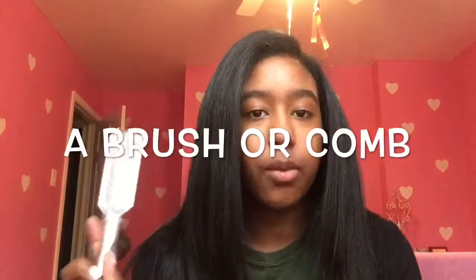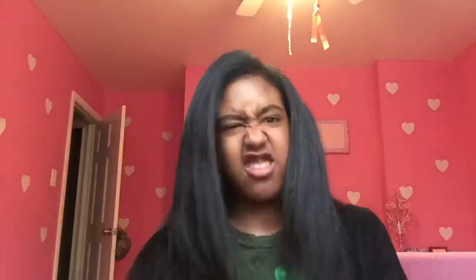Don't forget to like, comment, and subscribe, and comment for the question of the day. Let's get right onto the video. So the materials you will need are a brush for combing your hair out — mine's already combed out — and socks. Since I have long hair, I'm using these super long socks.